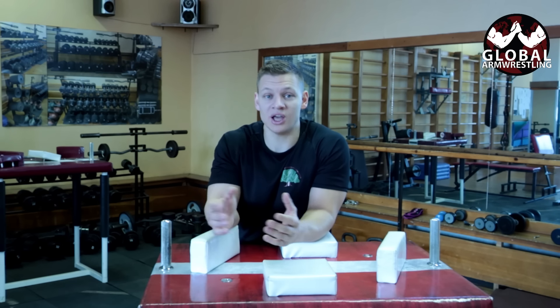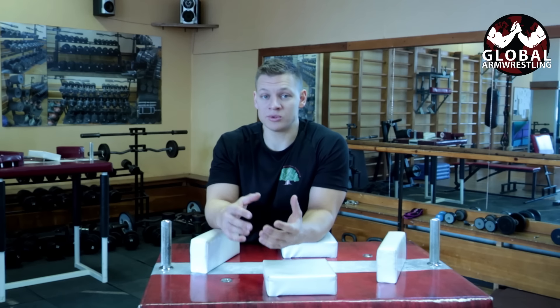But in pro competitions — I have been to four world championships — I have seen only two broken arms from thousands and thousands of fights. So today I'm going to explain why arms break and why it's so important to have technique and to have rules.